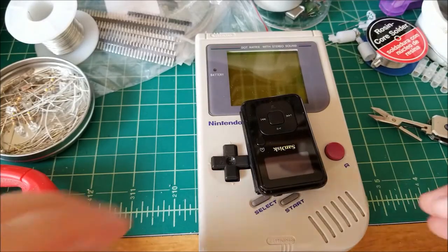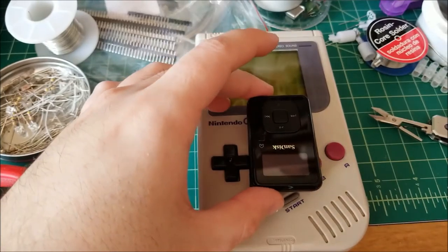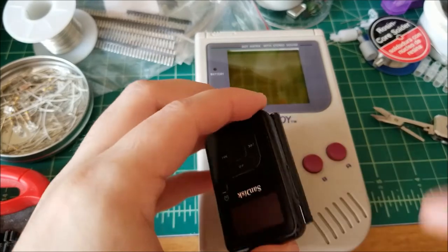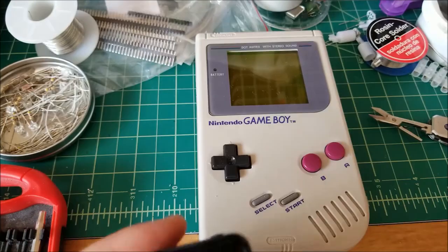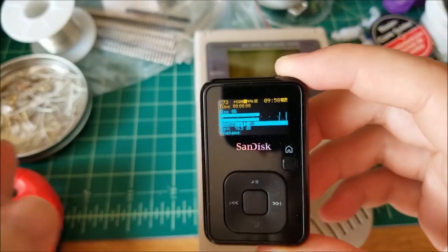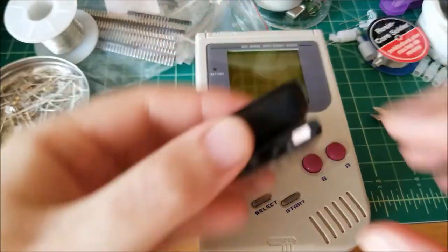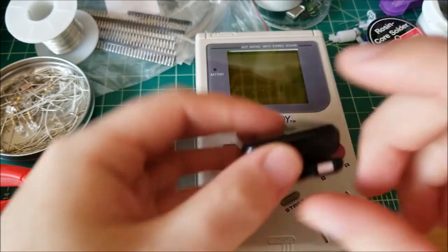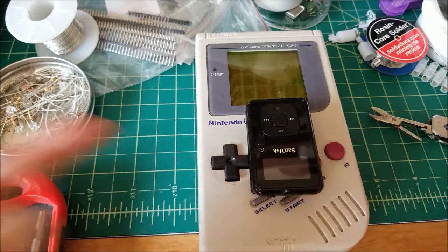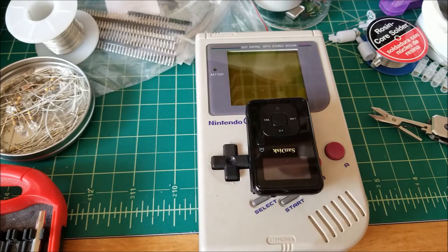This is exactly how we're going to run the experiment. I'm going to place the audio recording device, which is the SanDisk Sansa Clip Plus, and I'm going to be recording onto the internal memory or the SD card. I'm running Rockbox and I have the gain pushed up 16.5 decibels for all the recordings. I record it into one continuous file. The internal microphone is right at the top, so it's relatively close to the speaker. I place them all right in between the D-pad and the face buttons, right up to the start and select buttons, so they're all physically in the same location.